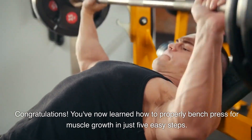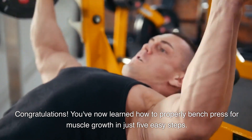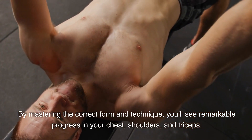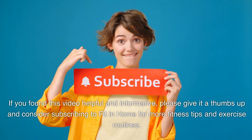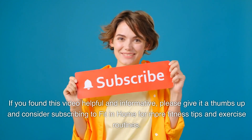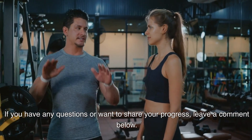Congratulations! You've now learned how to properly bench press for muscle growth in just 5 easy steps. By mastering the correct form and technique, you'll see remarkable progress in your chest, shoulders, and triceps. If you found this video helpful and informative, please give it a thumbs up and consider subscribing to Fit In Home for more fitness tips and exercise routines. If you have any questions or want to share your progress, leave a comment below.